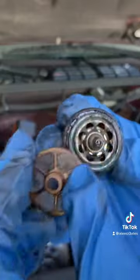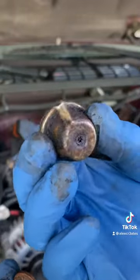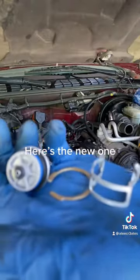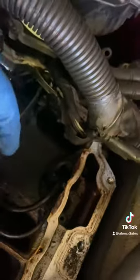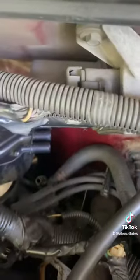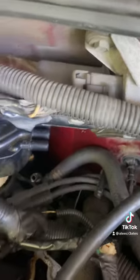This looks like it's original. Here's the new one. Do not do this, or this can happen. Please cover up the holes on the intake, or something's gonna fall in and you're gonna have a problem.